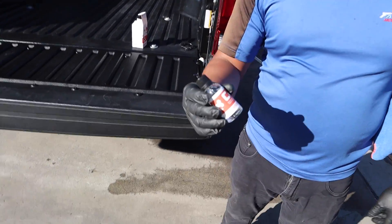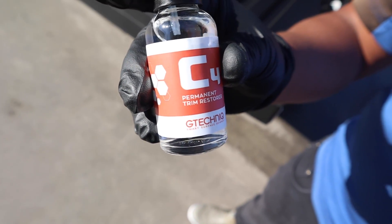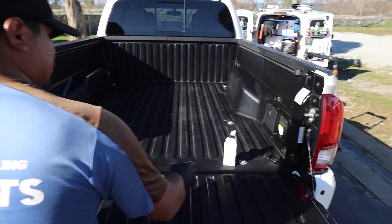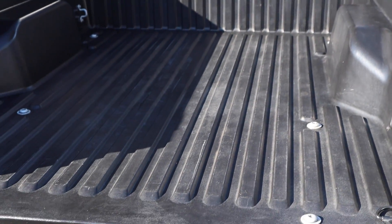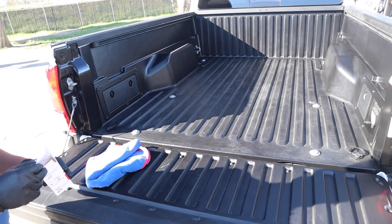Let me see what you got over here. This is the Gtechniq C4 trim restoration product — to make the back shiny and restore the trim so it looks back to normal.